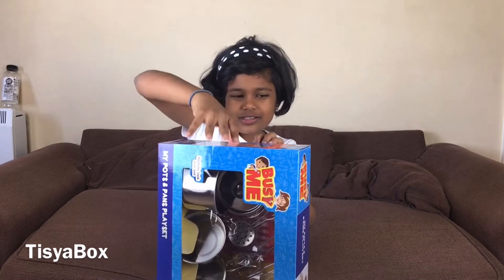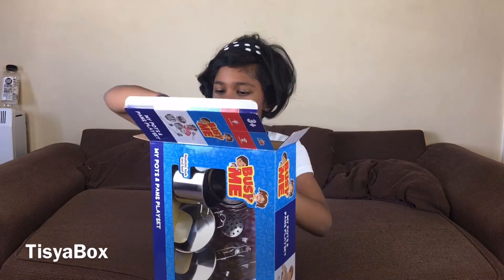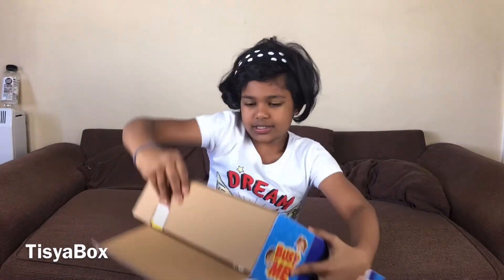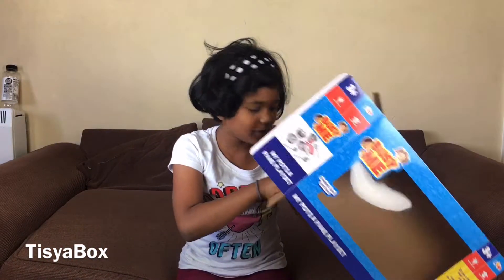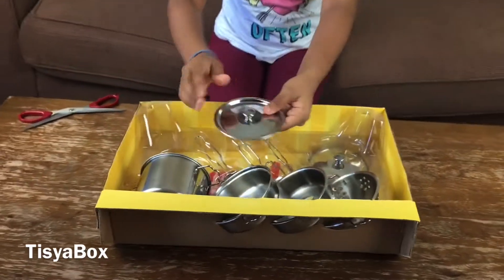Now let's open the box. Wow, so much cardboard! Now let's take this out - I thought it was gonna fall but it didn't. So here I have all the things!